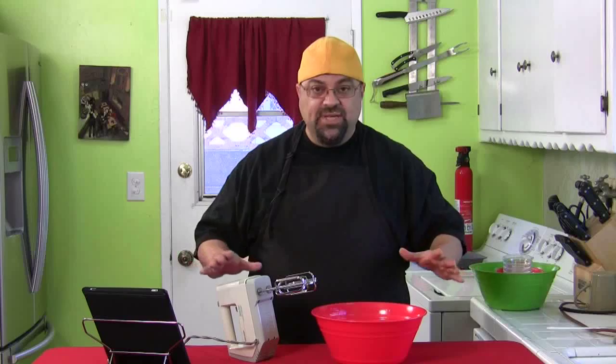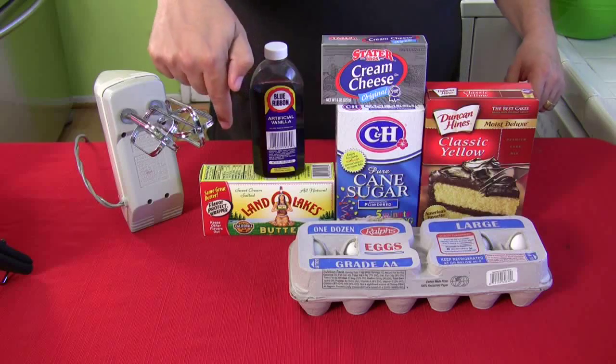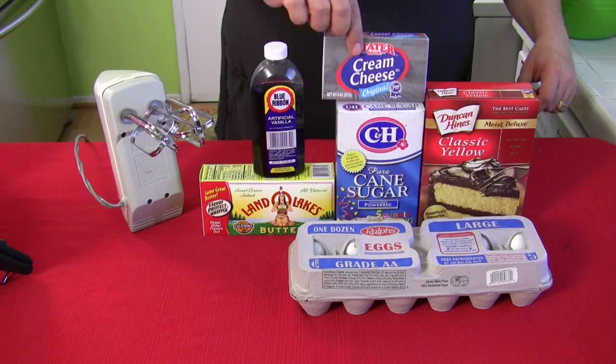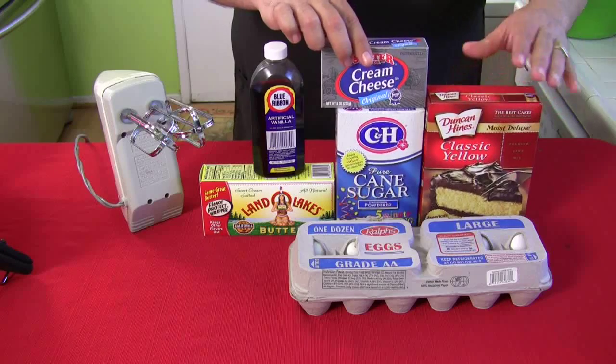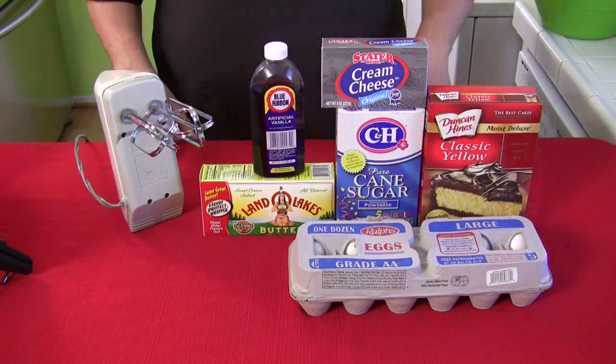Don't forget, recipes are down below in the description area. Here's the short list: vanilla, butter, powdered sugar, cream cheese, yellow classic cake mix — any kind of yellow cake mix — and eggs. That's it. Let's do it.